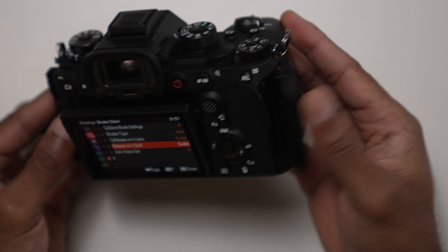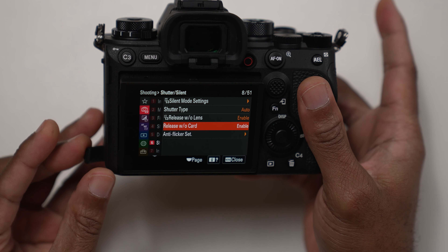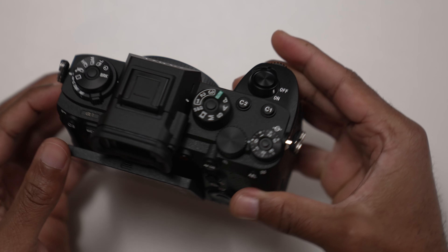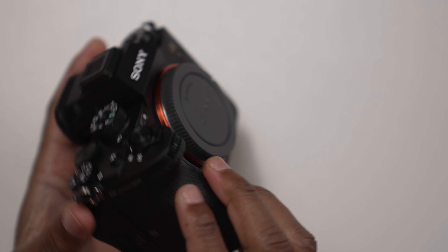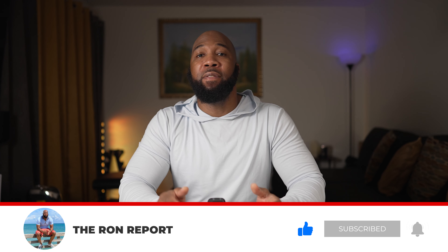This camera is a huge leap forward in hybrid shooting technology and Sony has just been dominating the mirrorless game. If it's in your budget you should definitely consider it. Thanks for watching this unboxing and first impression of the Sony Alpha A1, aka the hybrid GOAT. Make sure you're subscribed with notifications turned on to see the full setup and review.